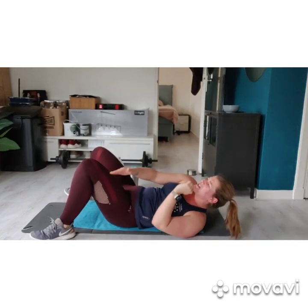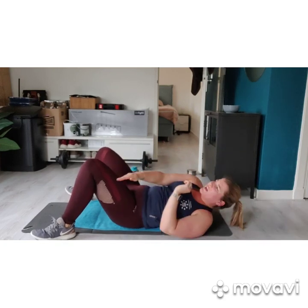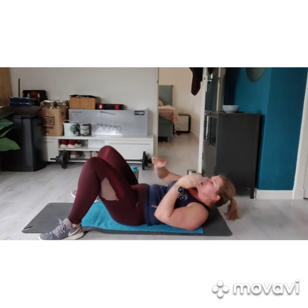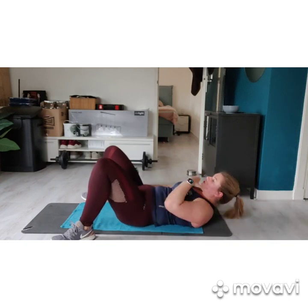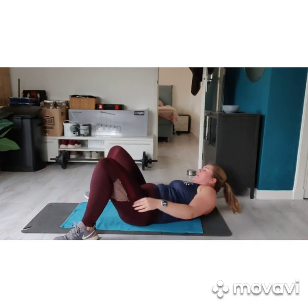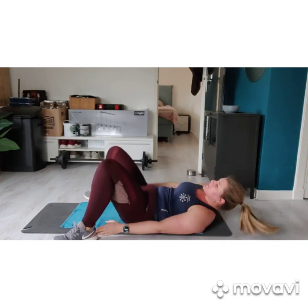Nice work, guys. 10 seconds to go. We go back to the heel taps in 3, 2, 1. Remember to pull that chin back.